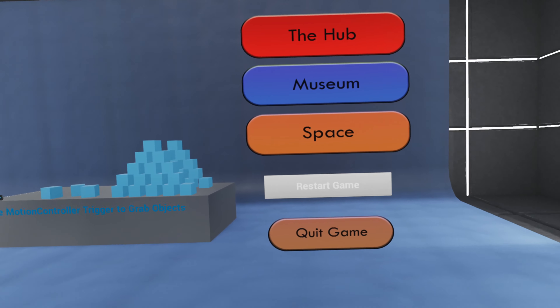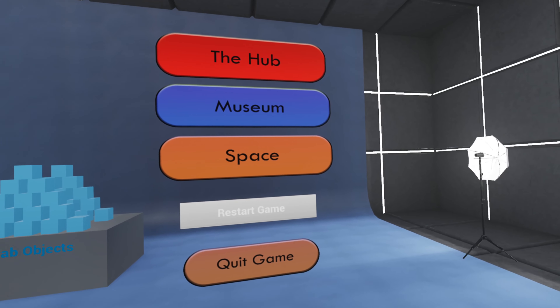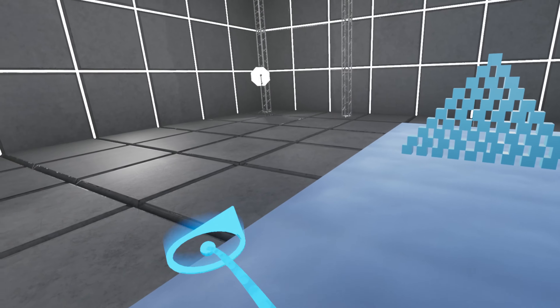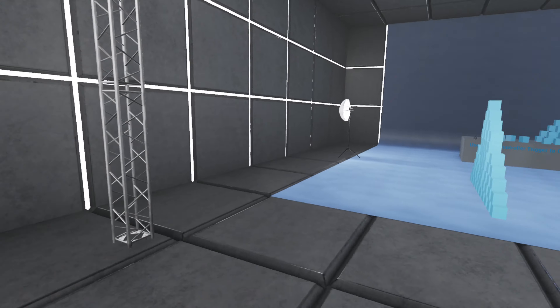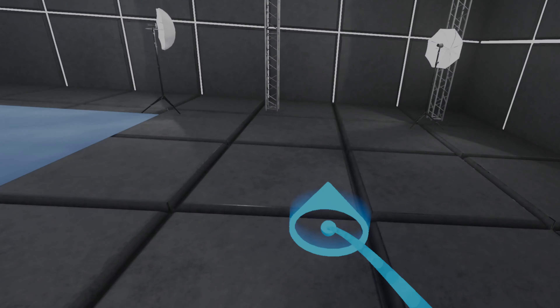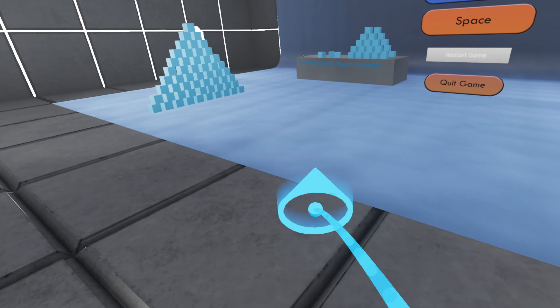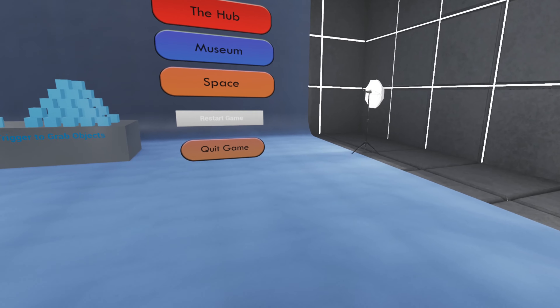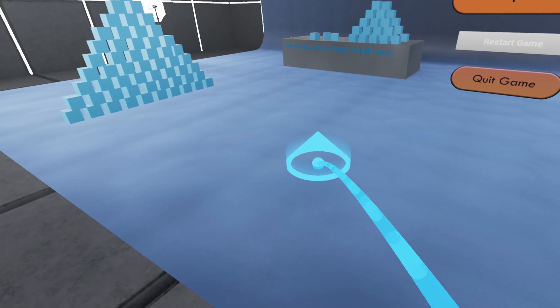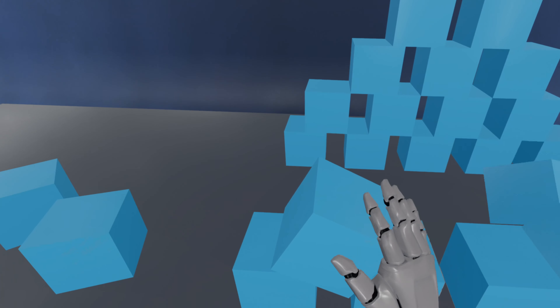The hub room is just a room we set up as a tutorial room for anybody unfamiliar with VR. You can walk around and make sure you know how to move. You press A or the main button on the Vive to move around. Just to make sure that everybody knows, you can grab these objects - grab and throw.